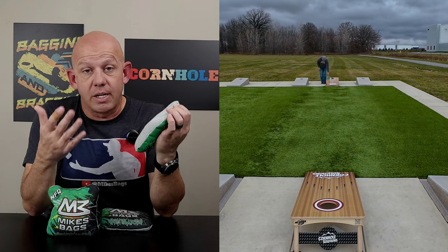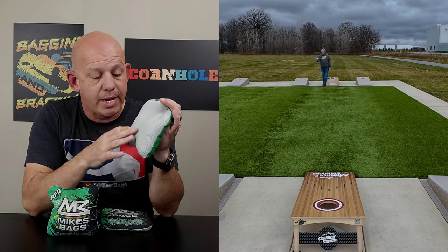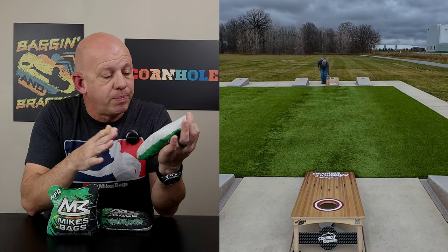There's a good reason that a lot of companies use it. It's a very player-friendly material, very versatile material. That's why a lot of people like it. I love throwing bags with this material because you can do so much with it.